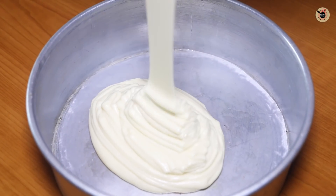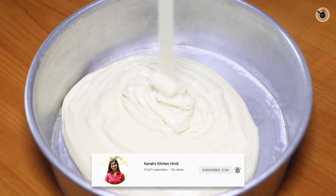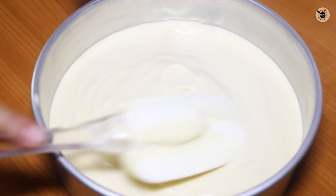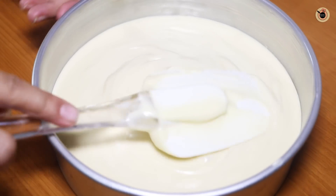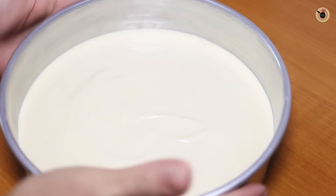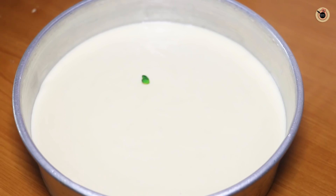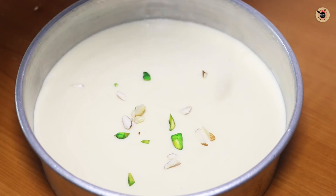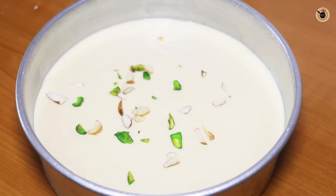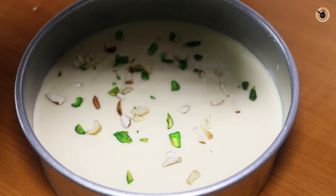Now we will transfer the batter into our cake tin. You can see that when the batter falls from the top, ribbons form — that means it has the right texture. We will flatten it with a spatula and tap it on the kitchen platform. This is our basic sponge cake, but today I will sprinkle it with mixed dry fruits to make it a little rich.